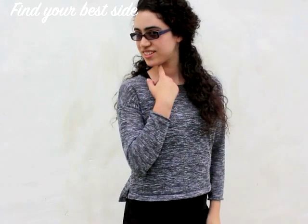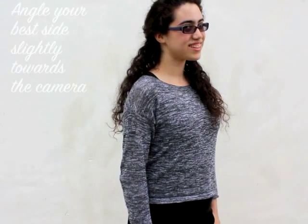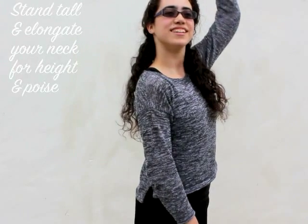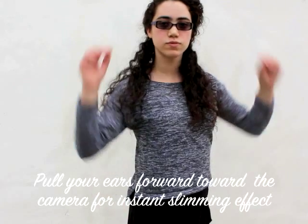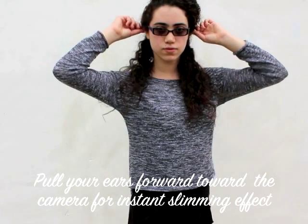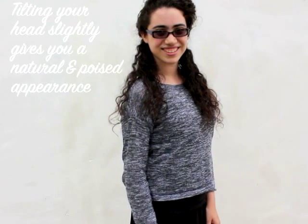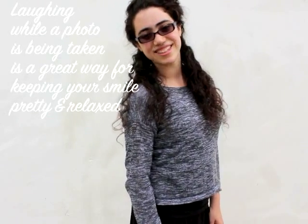To flatter your beautiful face, find your best side by practicing in front of your mirror. Once you've found it, angle that side slightly toward the camera. Keep your shoulders back and stand tall as if an imaginary string is pulling you up — this elongates your neck, and good posture is always beautiful. Pull your ears forward to slim your neck. Lower your chin a bit and turn your eyes toward the camera, as this is a more flattering angle than keeping your chin up high. Tilting your head slightly and smiling during a picture is a great way to give yourself a relaxed and pretty appearance.